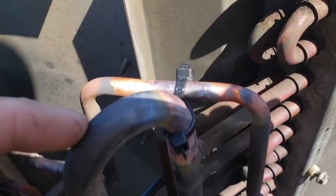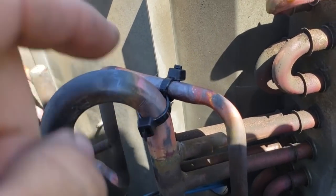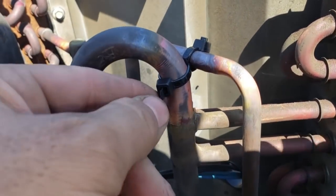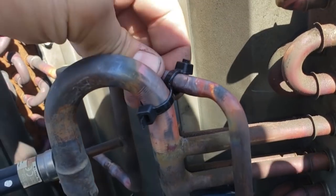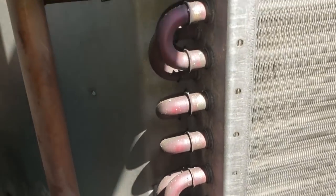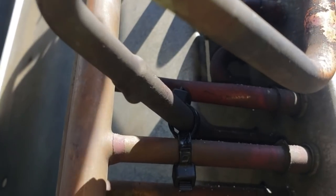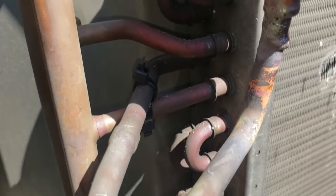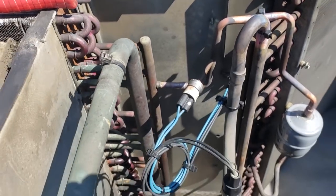We zip tied a zip tie so the zip ties rub together and not the copper — you'll potentially rub out the zip tie and still have time. There was another spot that looked like it was going to rub out, so we did the same thing. That's just on the liquid dryer. Now we're good and we're ready to do a pressure test.